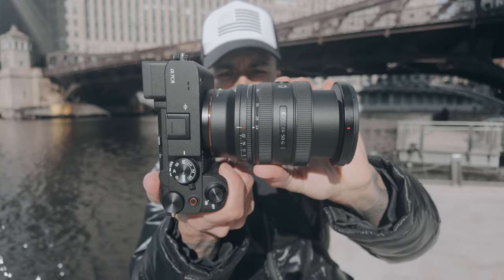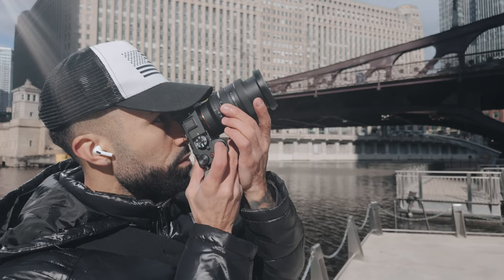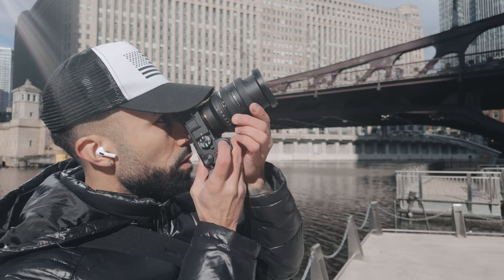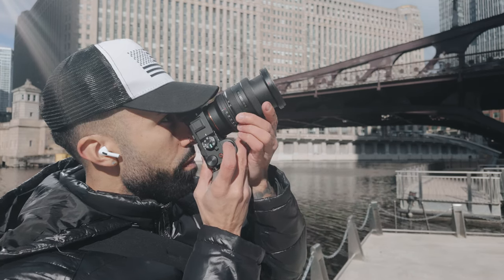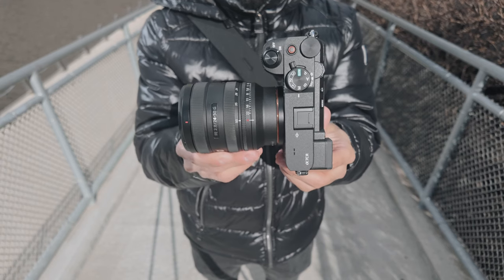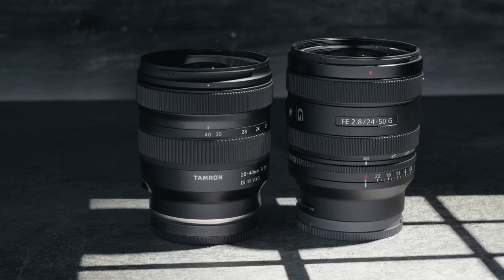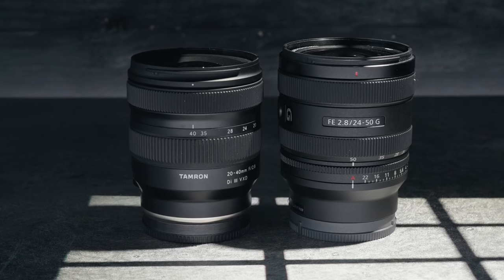When Sony briefed me on the 24-50 f2.8, my first reaction was: why? Unless the price is under $1,000 or it's super tiny, I don't really see an appeal for this lens, especially with the Tamron 20-40 being only $700.